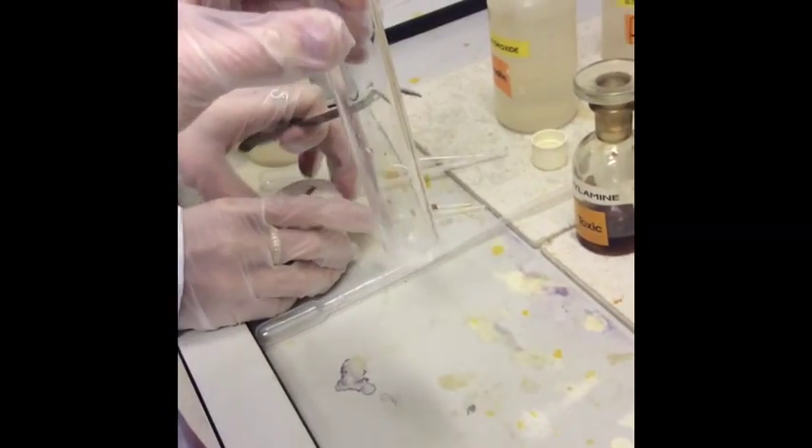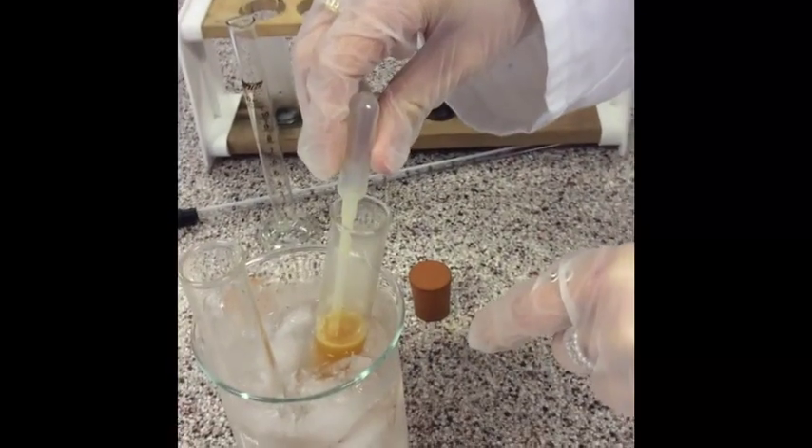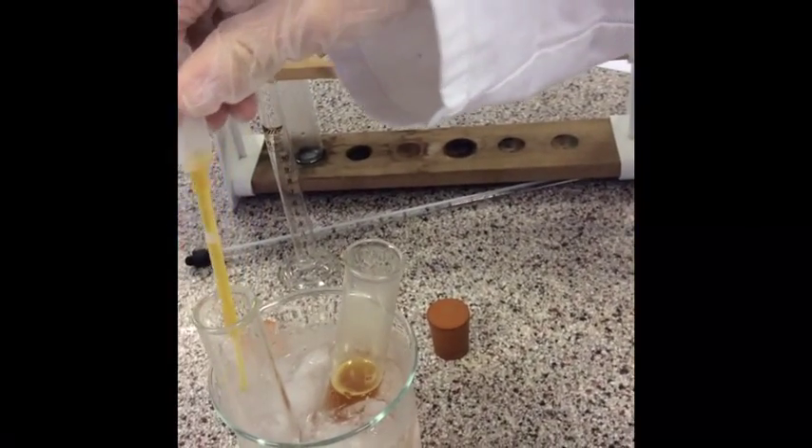We're going to get that to dissolve nicely. Can you see how it's fizzing? It's fizzing like mad. Let's get that into the phenol substitute.